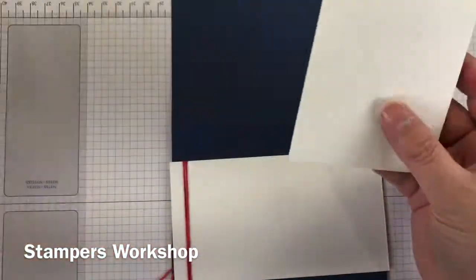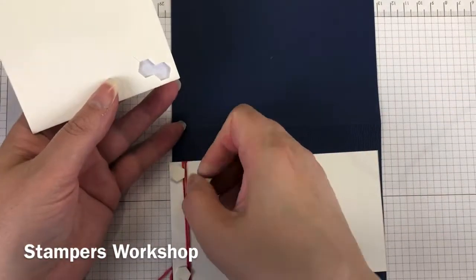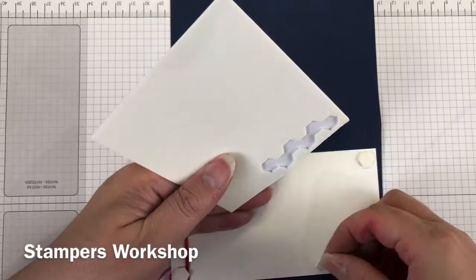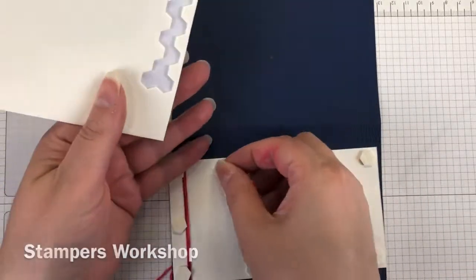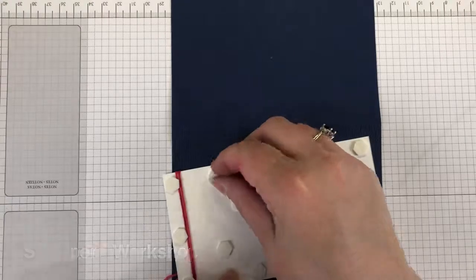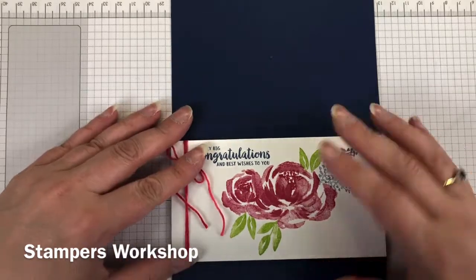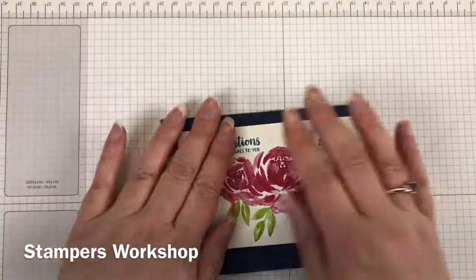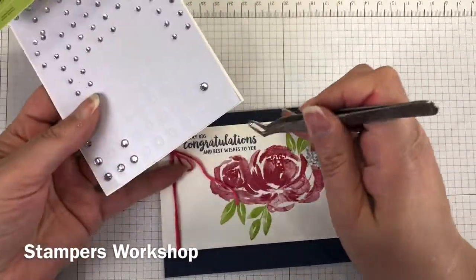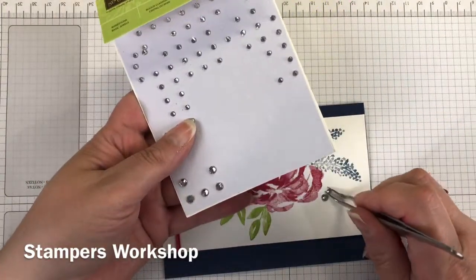I use a lot of dimensionals — I like my panel to sit flat and the best way to do that is to put a lot of dimensionals on. If you've got fingernails and you struggle to take the backing off, I use tweezers often and that really helps. So that's all done — 30 dimensionals later — and I thought it just needed one little thing: rhinestones. Can't go past a little bit of bling. The perfect way to add that finishing touch and I think it really finishes the card perfectly.